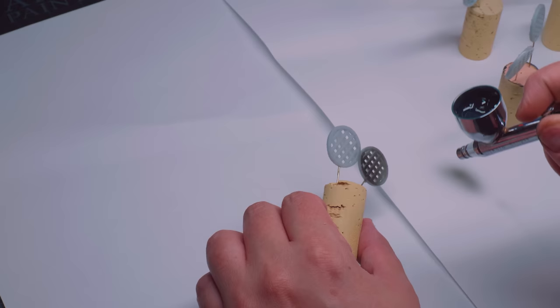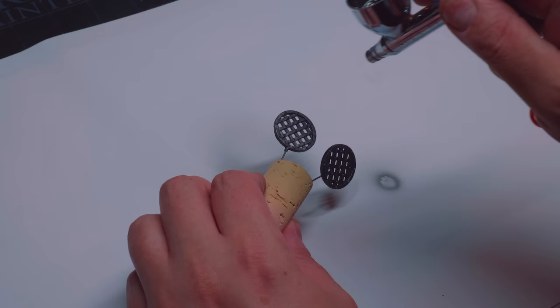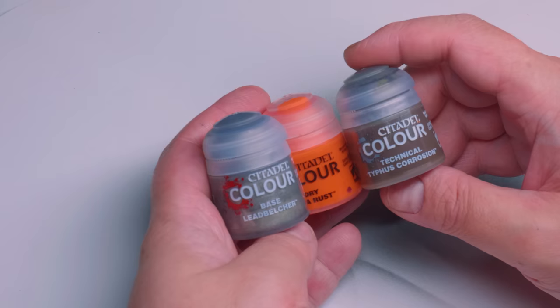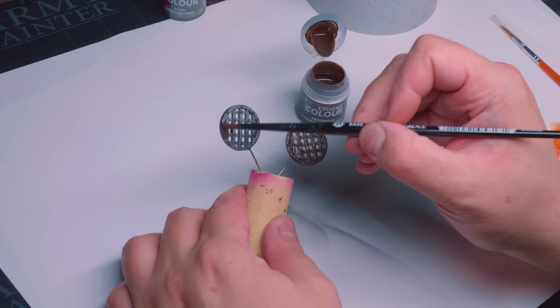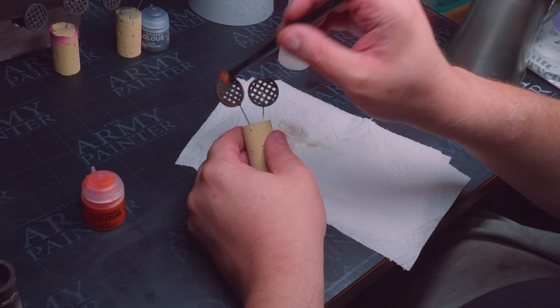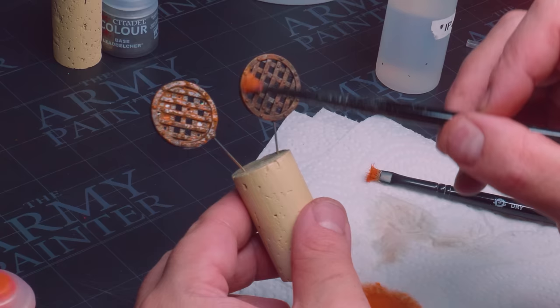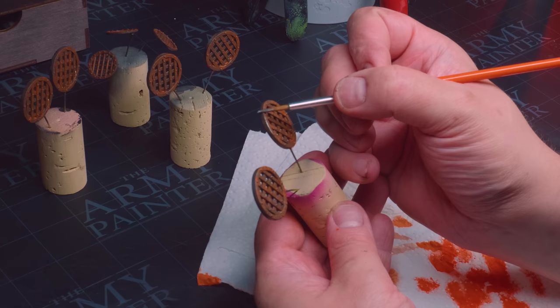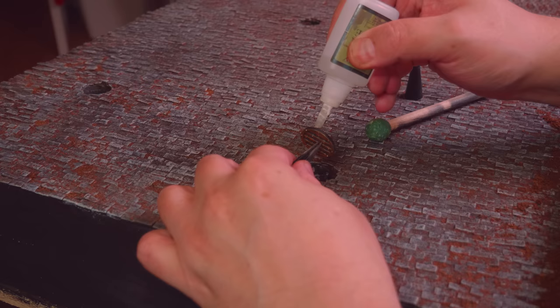I shifted focus onto the manholes and other bits I had printed. I primed these in black using my airbrush, then sprayed some gunmetal gray on all of the parts. Leadbelcher, Typhus Corrosion, and Ryza Rust were my weapons of choice. I started by adding a whole bunch of Typhus Corrosion, then stippling on some Ryza Rust, and then I diluted some of that paint to create an orange wash, which I added to the objects. Once dried, I picked out some metallic details with the Leadbelcher paint. Gluing these in was done easily using some superglue, and at this point I could really start seeing it all coming together.